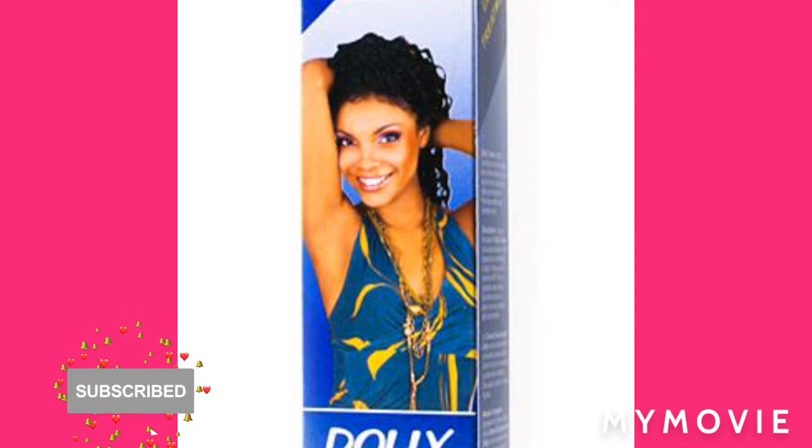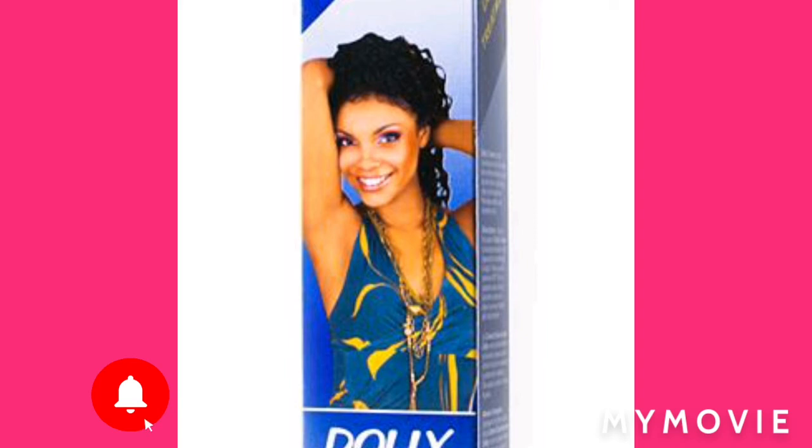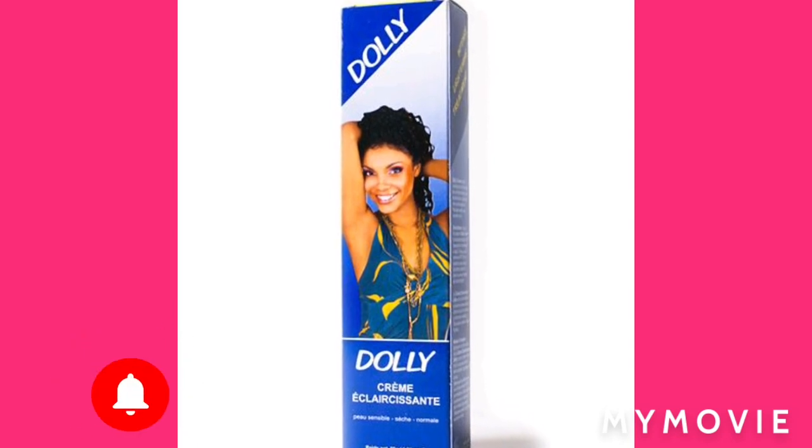This is the end of my video. Please like, share, subscribe, tell a friend to subscribe. I have more videos on my platform — I do videos every single day. So make sure you come back. Big up on yourself and have a great day.